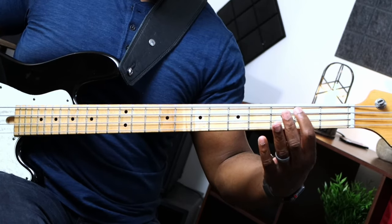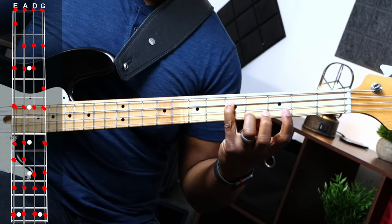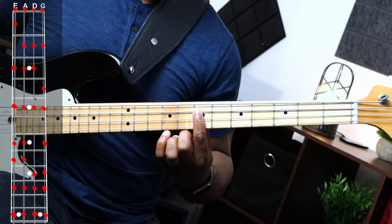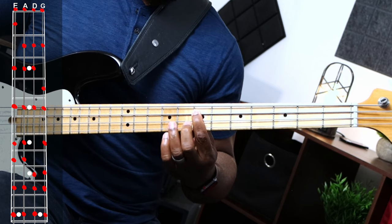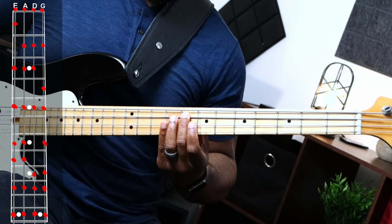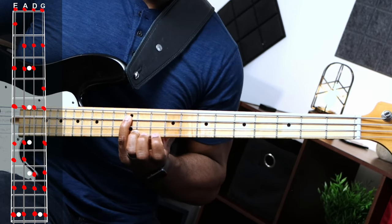Next string, the A string. We know the first three: A, B, C. With our fourth finger we play D, then a whole step up. Shift with our first finger to E on the seventh fret. Then F on the eighth fret with the second finger, G with the fourth finger, and shift up to A. That's our A string.